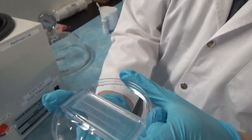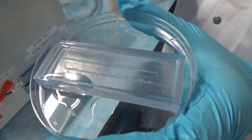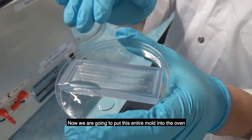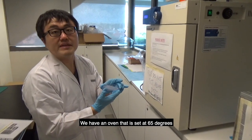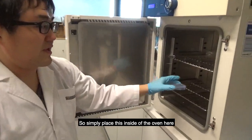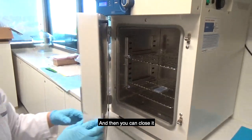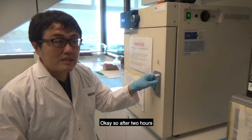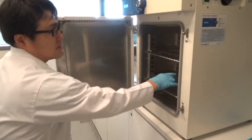This is the PDMS placed on top of the mold. Now we are going to put this entire mold into the oven. We have an oven set at 65 degrees — simply place the mold inside and close it. After two hours at 65 degrees in the oven, we can take it out.